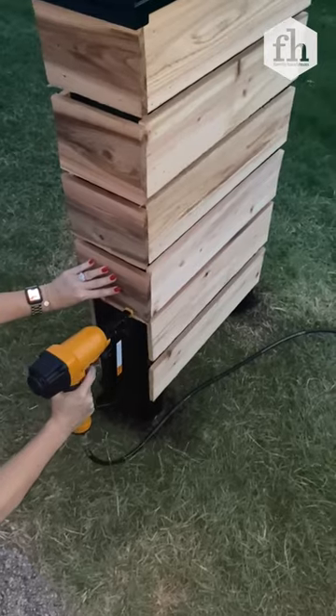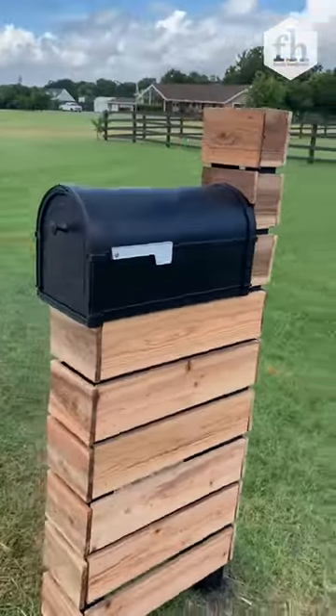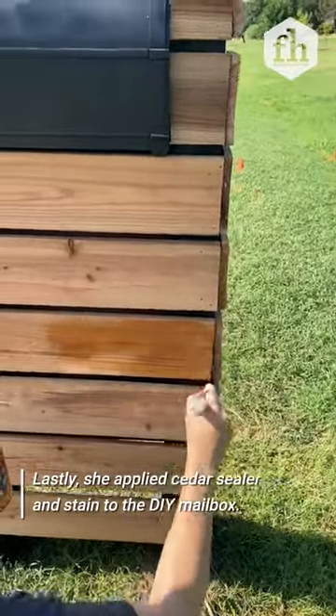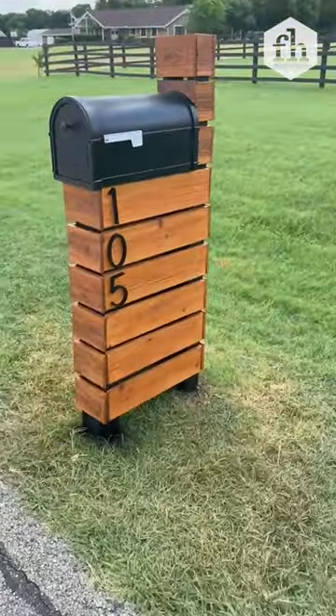I had to use a jigsaw to cut one tiny curved piece for above the mailbox, and then it was done. Then I used a clear sealant on top of my wood, painted it on all the pieces — I did two coats to help it hold — and that was it.